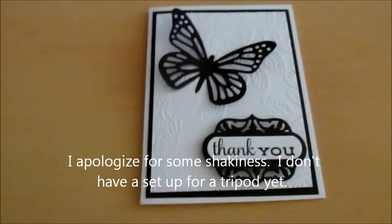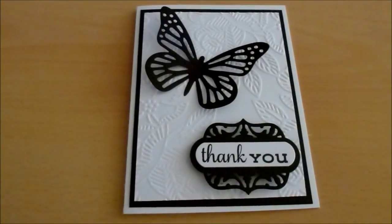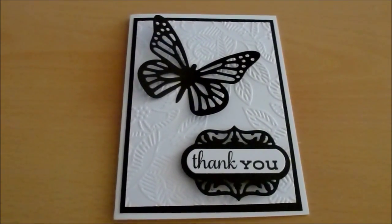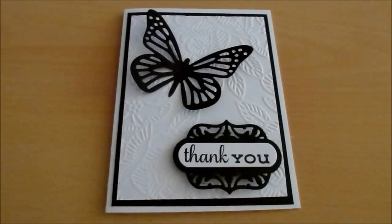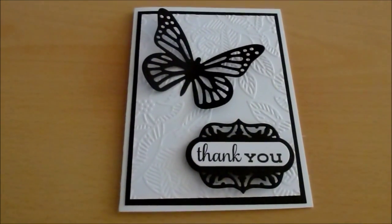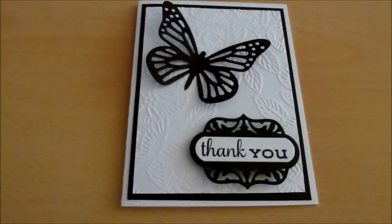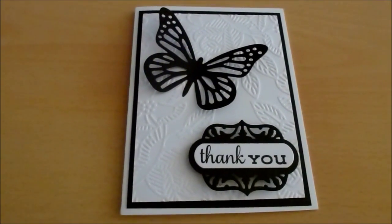Hey guys, this is Marissa. I hope everyone is doing okay. Let me show you the materials I used and explain how I did it. I don't want to demonstrate just yet because I still need to set up my scrapbook room. Once it's set up, I'm going to film more and show you how to make cards or replicate cards that I've seen and want to try.